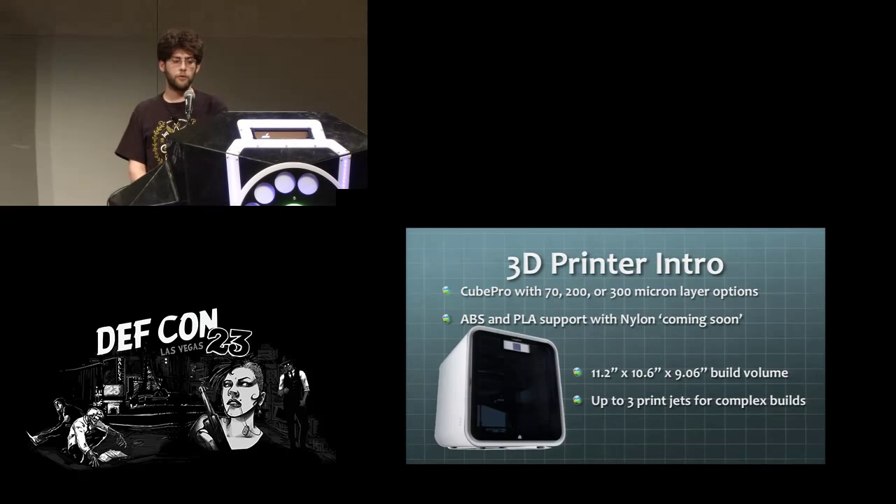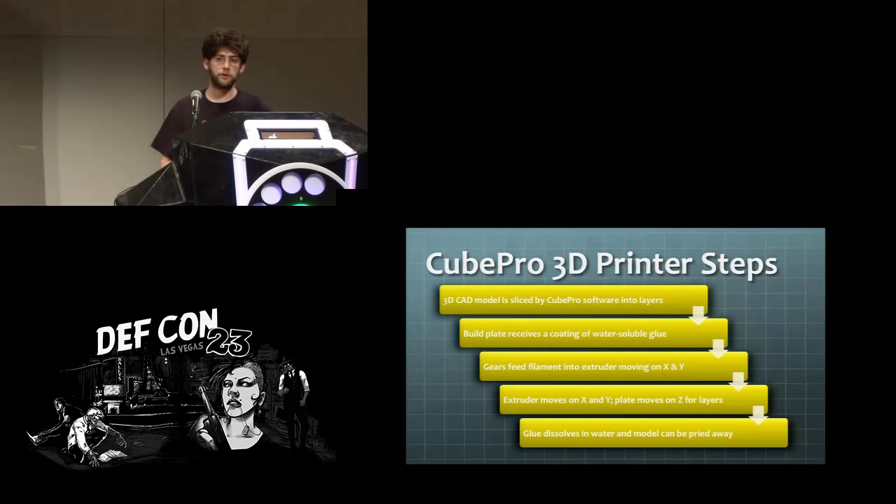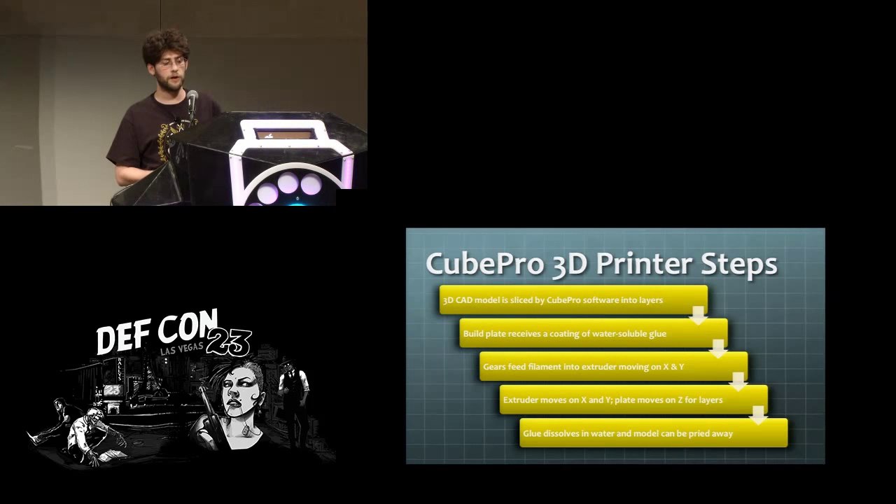The 3D printer we had, the Cube Pro, has one of the larger build areas in the consumer market and has the ability to go down to 70 micron layers, supporting several different materials. When working with this printer, you draw up your model in a CAD program, put down a coating of water-soluble glue, then the extruder deposits one layer at a time as the build plate moves down. In the end you pull the print off with hot water that dissolves the glue.